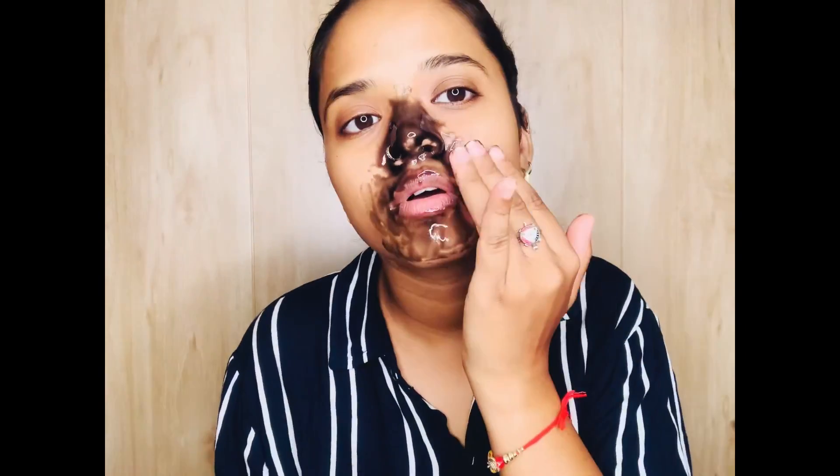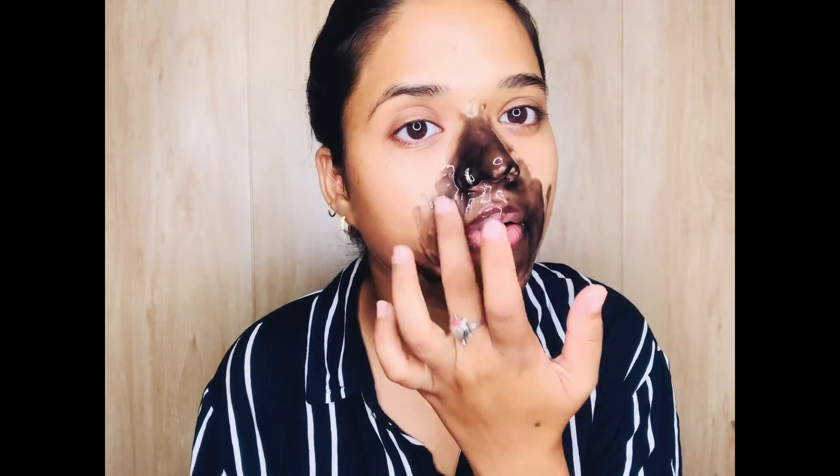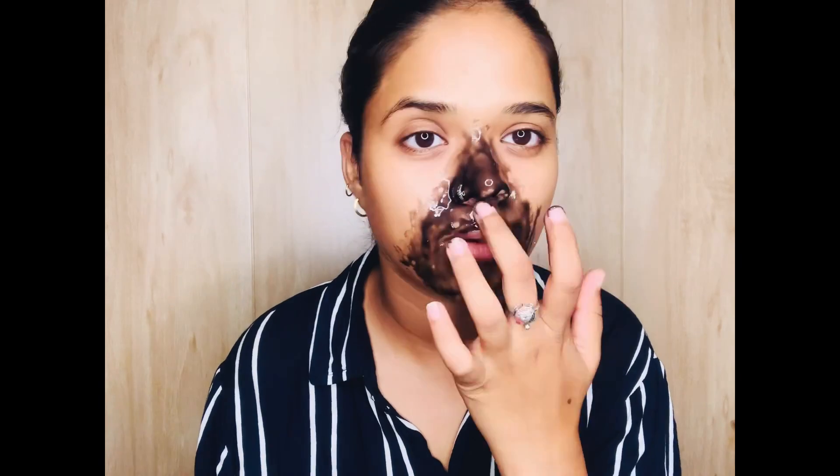Let me tell you about the description of this product. It is a net quantity of 100 grams — no parabens, no sulfates, cruelty-free, no mineral oil. It has no harmful ingredients. This charcoal is made to purify your face. It is deep cleansing and is used to remove blackheads, whiteheads, and dead cells from your face.